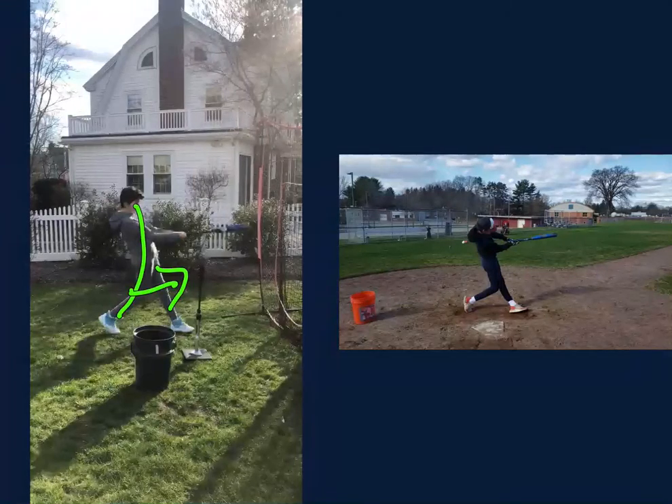And when you do that, what I always look for is this: you'll see a lot of times they'll get a little air underneath the back leg because it's shifting all of that weight into that front leg.